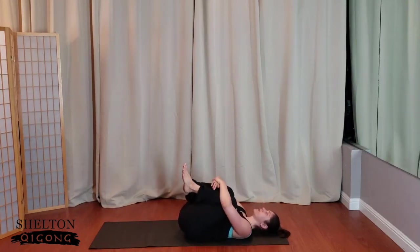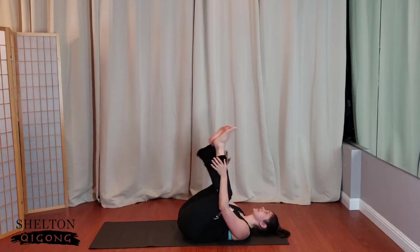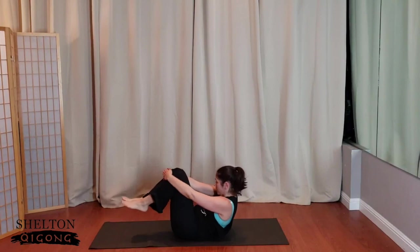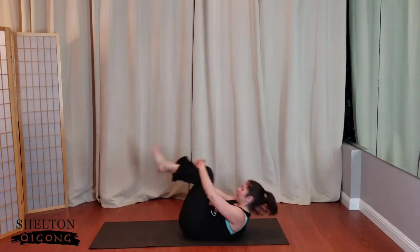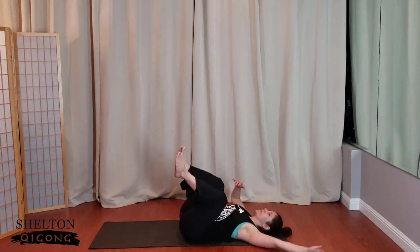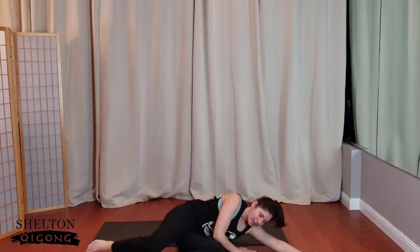Give yourself a nice big old hug. Good job, self. We're going to rock up to a seat — start to rock and roll, maybe get some momentum, and come on up to the seat. If that does not work for you, roll to one side. And voila. Come to a comfortable cross-legged seat position.